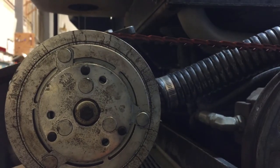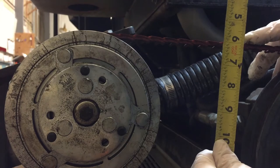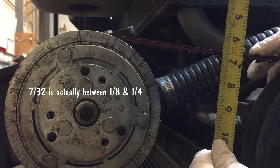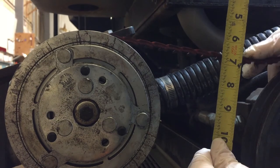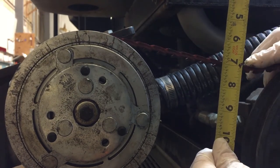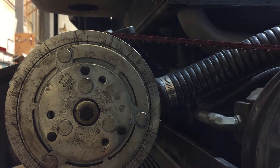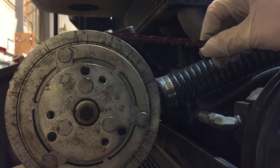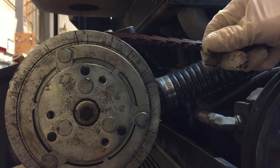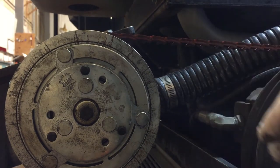Now that we have the auger chain deflection set, let's check the deflection on the wash water pump belt. It's supposed to be 7/32 of an inch, which is between 3/8 and 1/2 inch, and as you can see there's about an inch of play there — that's a little bit too much. So I'm going to have to remove one of these links — loosen these things, remove a link, put the belt back on, then tighten it back up.